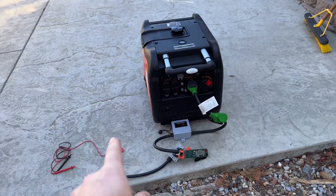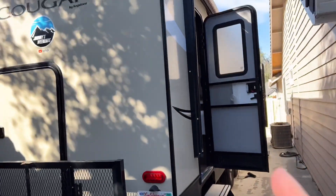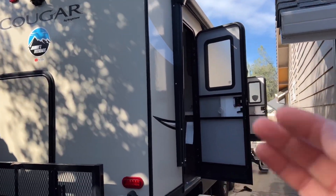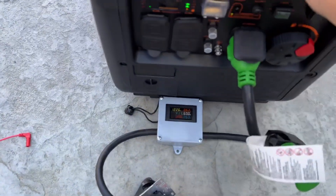Welcome back. We're going to be doing the load test on this generator and I'm going to use my travel trailer to provide the loads. At the end of the video I'm also going to go over some things I've learned about the generator and things you may want to know.